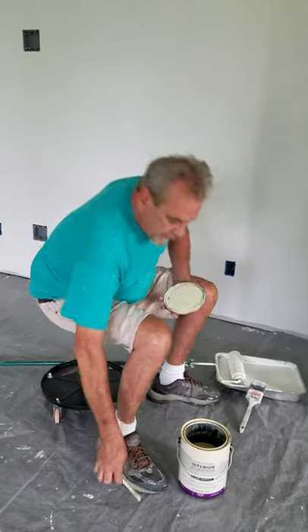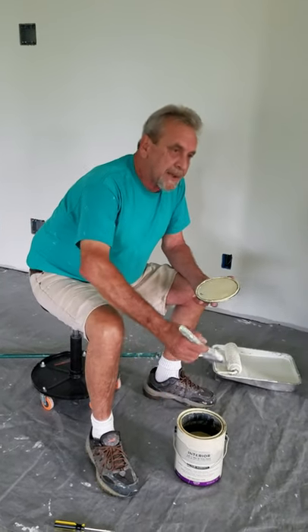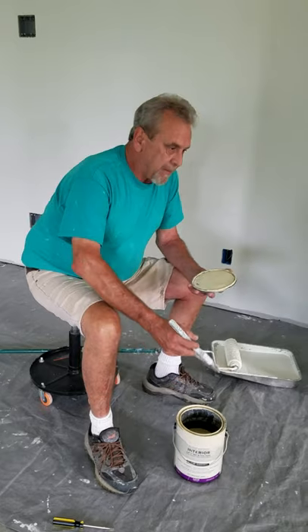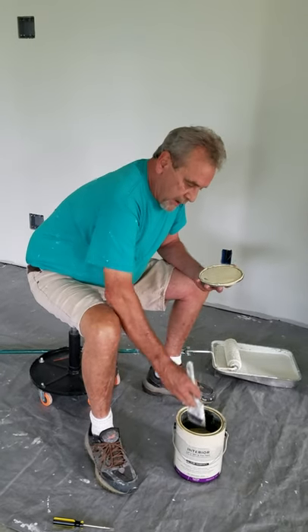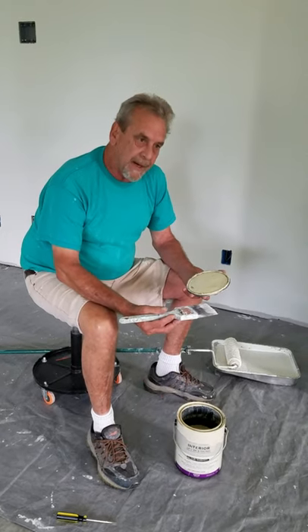If you're painting out of the bucket, you don't just dip your paintbrush in there and then go with painting. You put your brush in and then you'll wipe it off on the side — on one side of it.